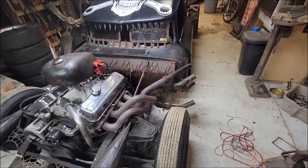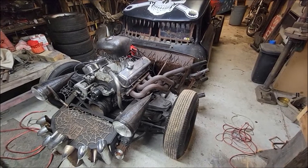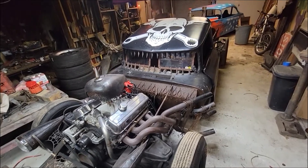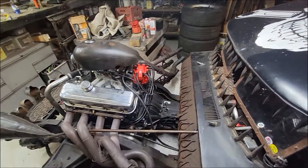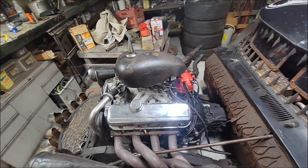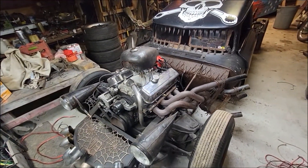I thought I'd start off with this amazing thing. This is my buddy's Rat Rod. I've been working on it for a while. We've gotten to the point now where it needs to be driven, and it's snowing in Michigan, which sucks. We just put a new distributor cap on it, put an MSC coil in it — it has a weird miss at the higher RPMs. We did that and actually made it worse.